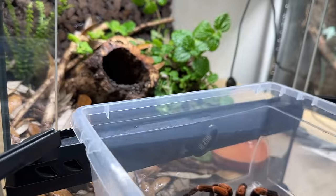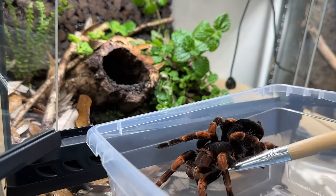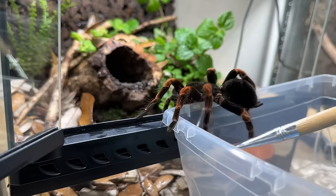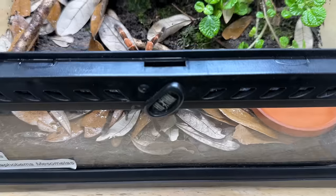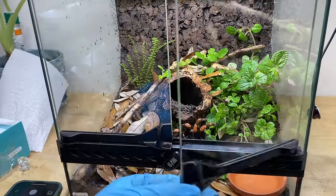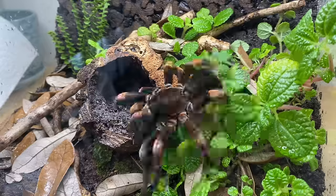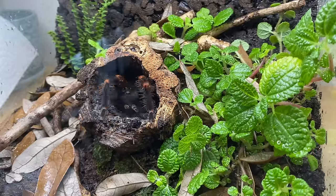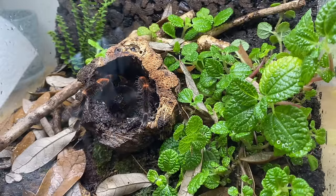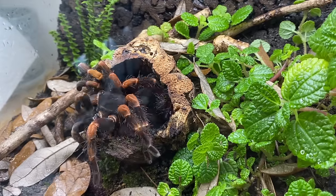Let's get this girl back in her home now. Easy does it — come on up. Welcome to your new home. Time to let her settle in. I think she's going to love it in here. I still can't believe what it used to look like compared to what it looks like now. Let me know in the comments what you think. And look — she found the burrow. That didn't take long. Here she is digging it out and making it spacious enough for her to nestle into it and feel comfortable.